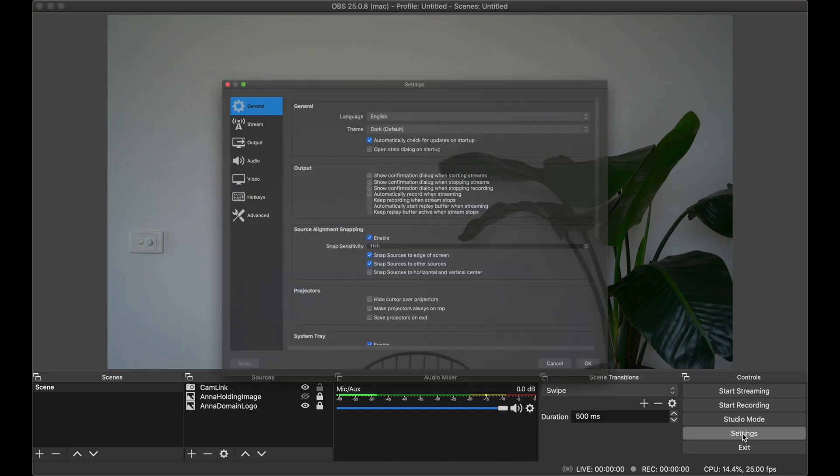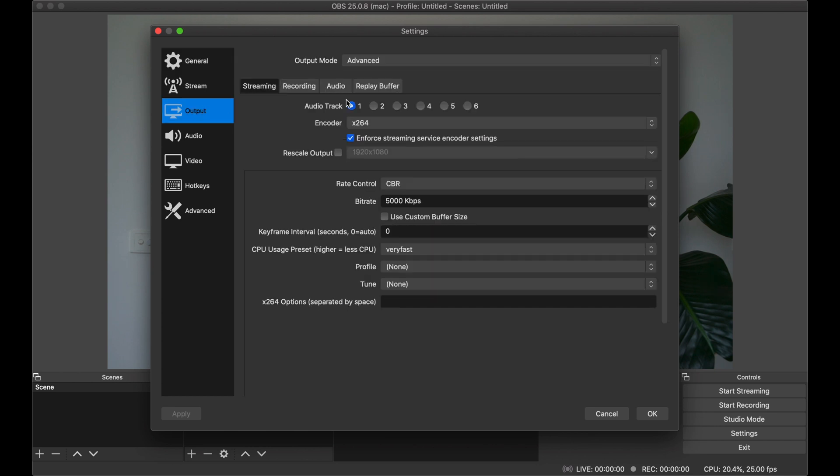Let's now have a look at some of the other settings you can modify in OBS to get your stream to work best for YouTube. I've been streaming my partner's yoga classes for five weeks and learned a few things. In Settings, go to Output and then Advanced. I encode with x264 because I don't have an NVIDIA graphics card — if you do, hardware encoding will be significantly better. Make sure you set the rate control to CBR, not VBR — constant bit rate, not variable. For my connection and machine speed, anywhere between 4,000 and 5,000 kilobits per second has been working best.